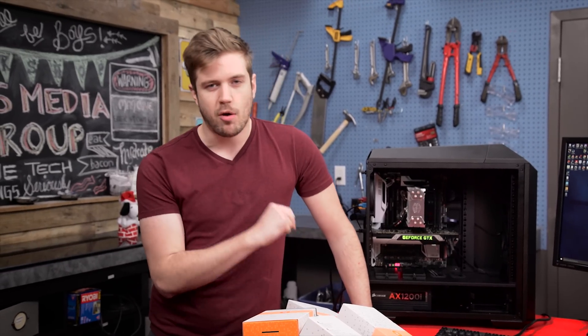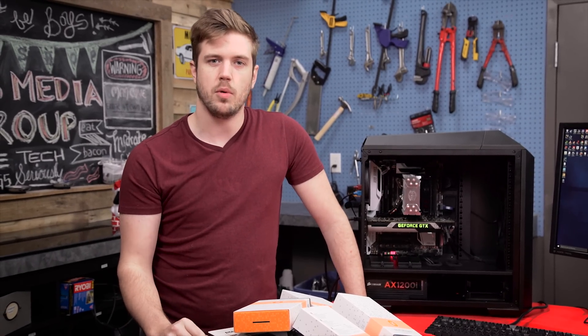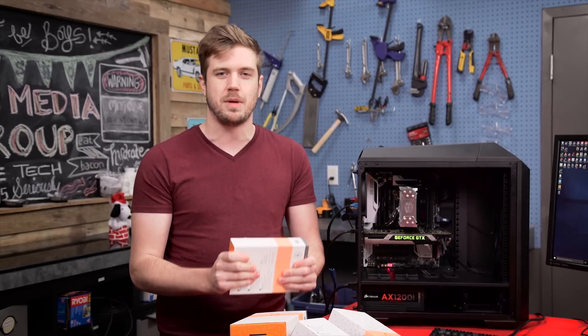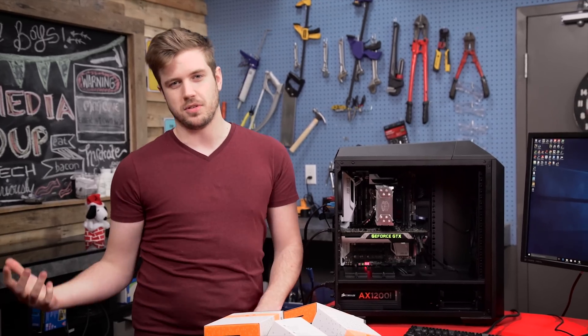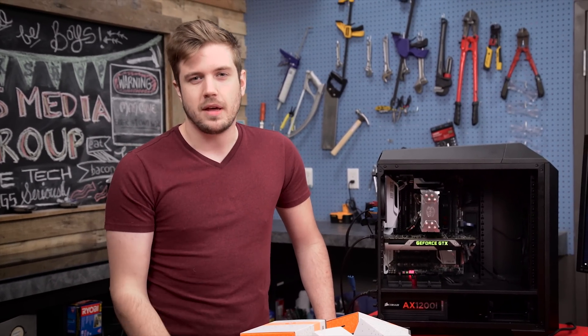So your bad cable management in a mid-tower is probably fine. This didn't include tests for really small cases or very specific builds like a Node 202 or an RVZ01 from Silverstone, where it probably does matter more. But I don't want to word this as an excuse to have bad cable management — we don't want ugly computers. Don't post a build log saying Luke told you terrible cable management is fine because it won't increase thermals very much. Just do it properly — everything will be fine.